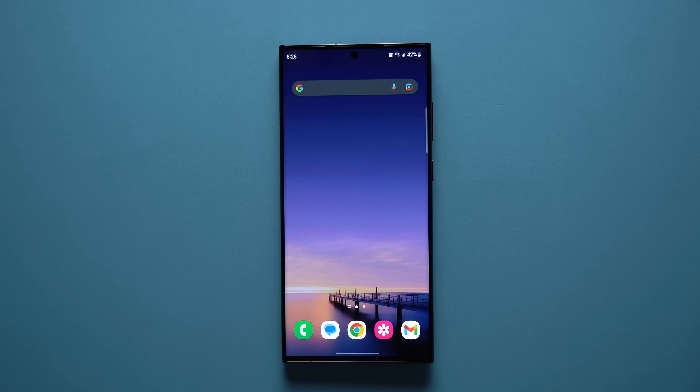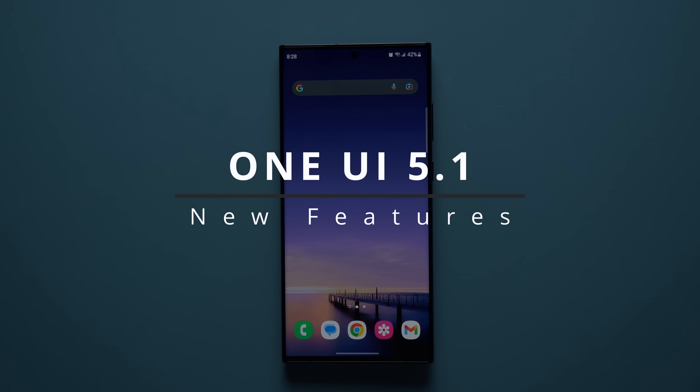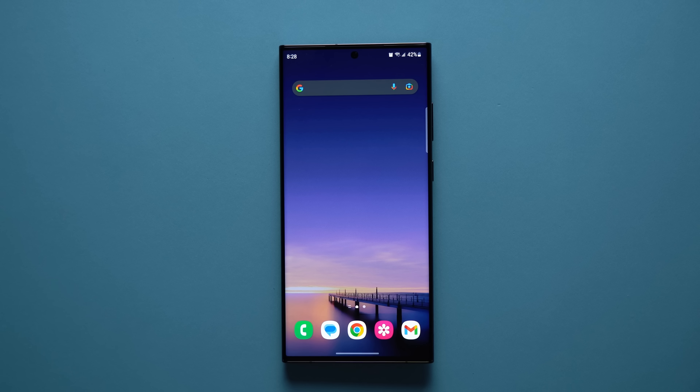Hey, what's going on guys, welcome to another video. Today I want to talk to you about some of the new features we got with the latest Samsung One UI 5.1 update. This update came out a few weeks ago and Samsung has introduced a lot of really great new features to our Samsung devices, and I want to go through some of these and show you exactly what our phones are capable of.